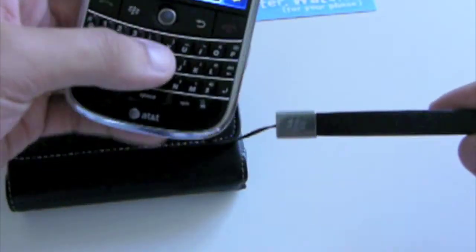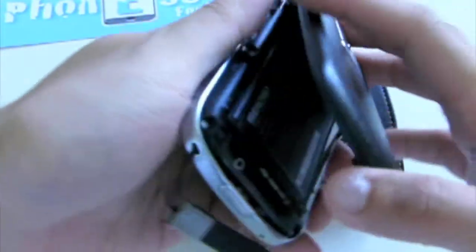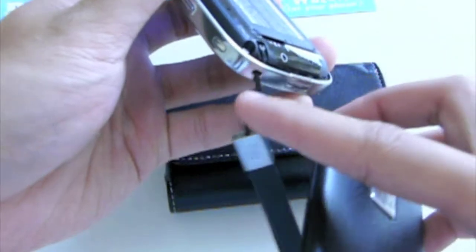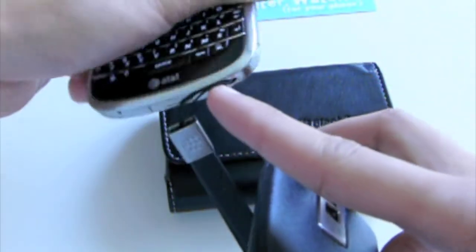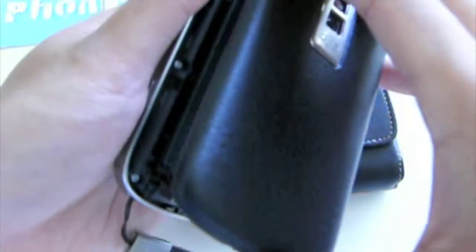Now this leather strap right here does come with the leather folio. To put it on the hook, you simply take off your battery cover, insert it on the bottom hole on the right hand side, it goes through and you loop it onto the hook. Pretty simple.